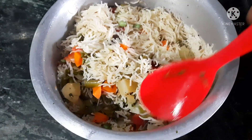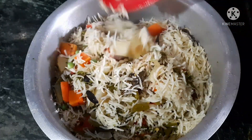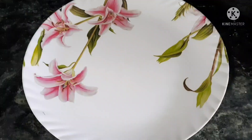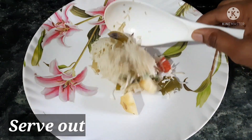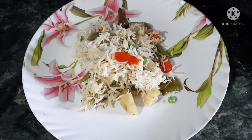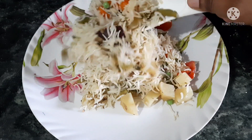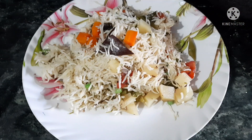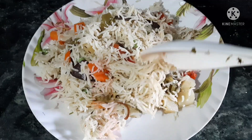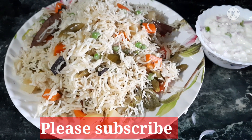This is a very good restaurant-style vegetable biryani. Try it and let me know in the comments section. I will share links for more recipes like chicken and mutton biryani in the description box. Subscribe to our channel. Thank you for watching. Bye-bye.